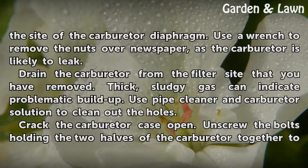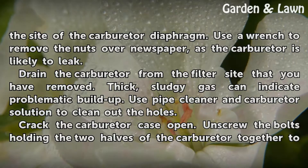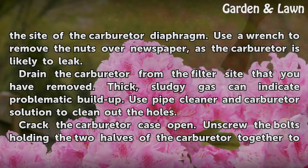Drain the carburetor from the filter site that you have removed. Thick, sludgy gas can indicate problematic buildup. Use pipe cleaner and carburetor solution to clean out the holes.